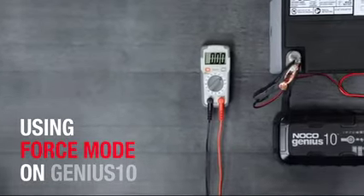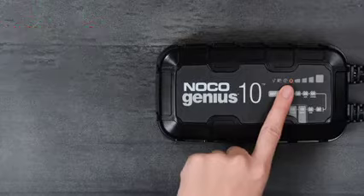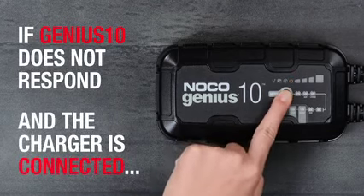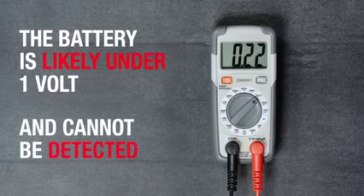If a battery is too low to be detected, the Genius 10 has a built-in force mode that can manually activate charging and start the recovery process. If the charger is plugged into AC power and connected to the battery but does not come out of standby when the mode button is pressed, force charge might be required. It likely means the battery is too low to be detected.